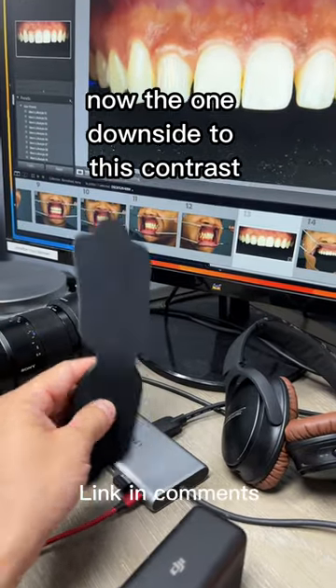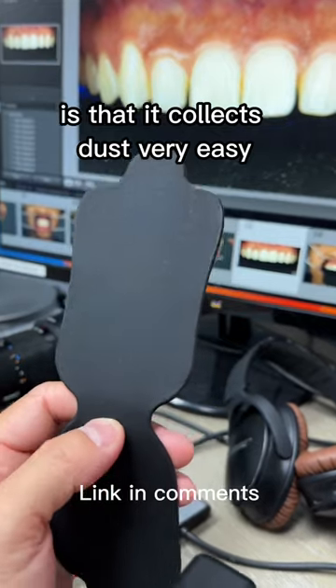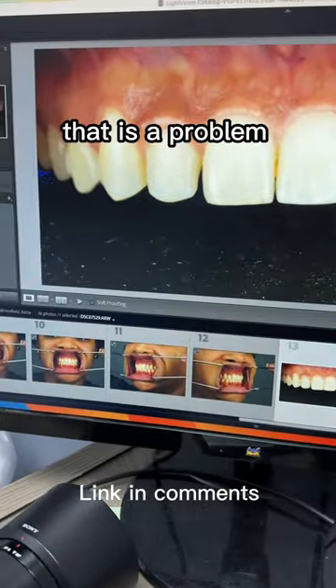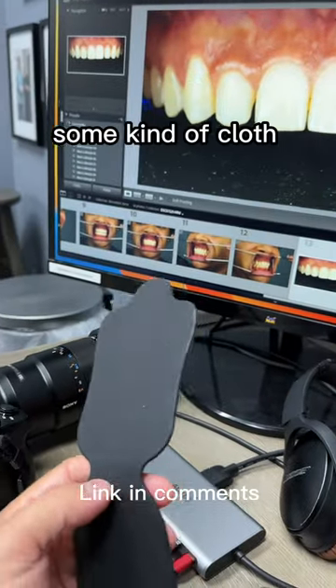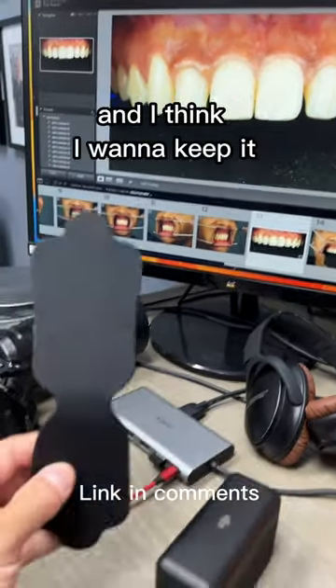Now the one downside to this silicone contraster is that it collects dust very easily, and as you can see in the photos, that is a problem. You can probably get rid of that by getting it wet and wiping it down with some kind of lint-free cloth. But overall I do like it and I think I want to keep it.